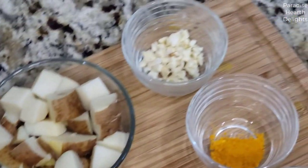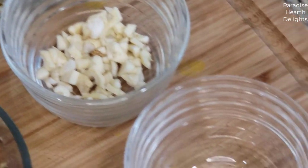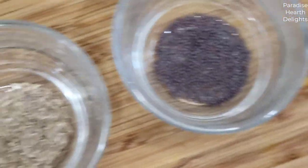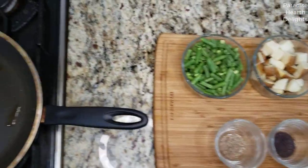I have about three garlic cloves that I've diced roughly. A half a teaspoon of turmeric, half a teaspoon of coriander powder, some small mustard seeds, and a half a teaspoon of cumin powder. You'll also need some oil and salt to taste.